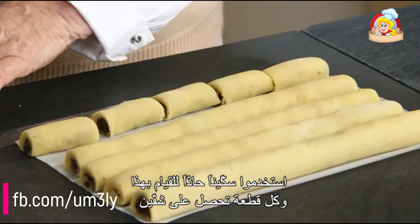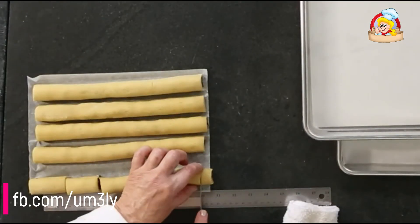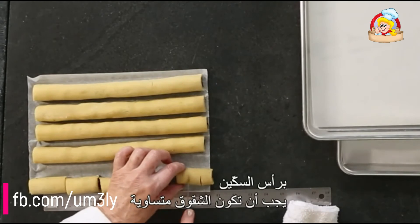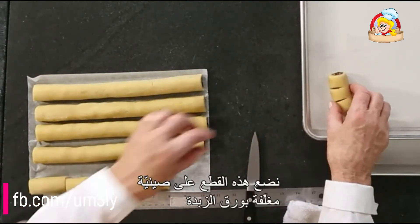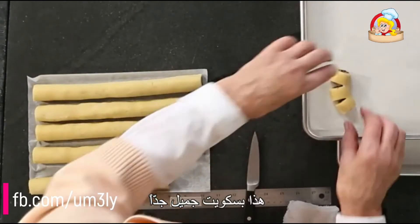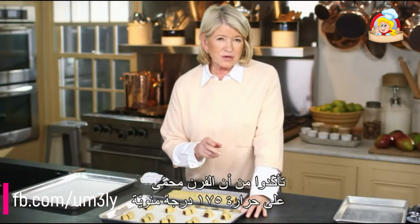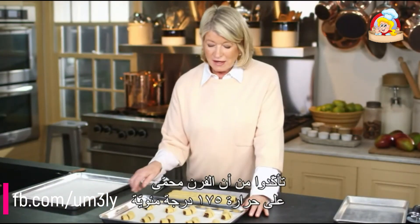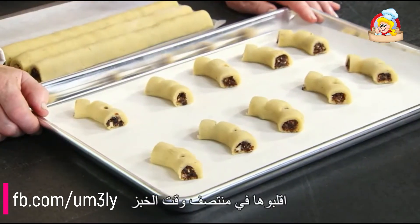Each filled roll is cut into five equal pieces of about two inches each — use a sharp knife. Each piece gets two equal slits with the point of the knife. Place them on a parchment-lined baking sheet. This recipe makes 50 cookies. Make sure your oven is preheated to 350 degrees, and bake for 18 to 20 minutes, rotating halfway through.